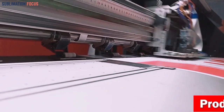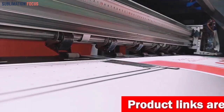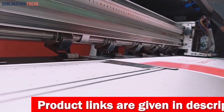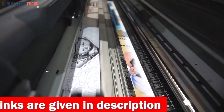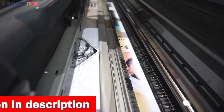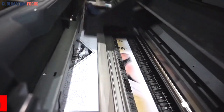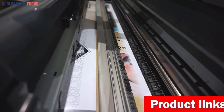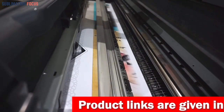Hello and welcome back to another exciting video of Sublimation Focus. In today's video we will discuss the best crafting printers. Crafting can be an incredibly rewarding activity, but having the right equipment is essential to producing the best work. When it comes to selecting the best printer there are several important factors that you need to consider. To make the selection process easier for you, we have compiled a list of the best printers for crafting. These printers are all reliable, capable of producing excellent results, and come in various price ranges so that any budget can be accommodated.